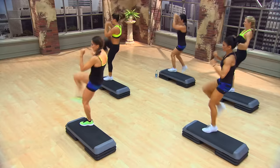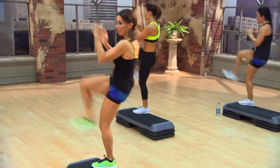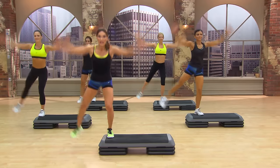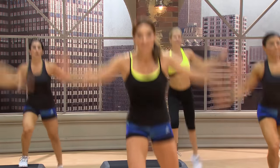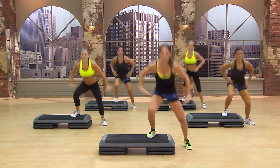Eight more — eight, seven, six. You're breathing. Five, again, push and lift. Push. Nice, you guys feeling this yet? Oh yeah, squat, pendulum.